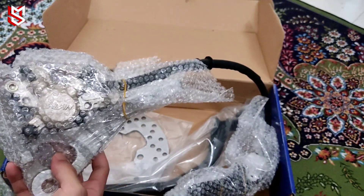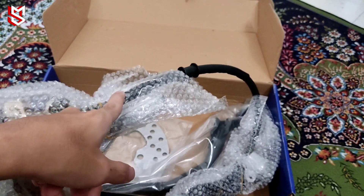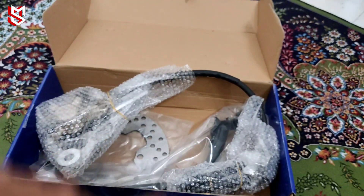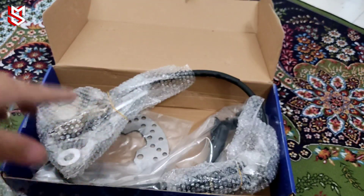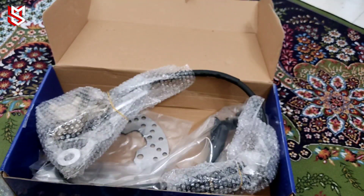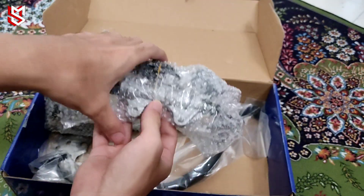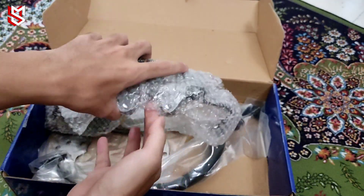So ya, nanti aku akan tunjuk lah. Yang ni nanti aku akan tukar hose, tengah hose. Sebab yang depan motor aku tu hose pun nak kena tukar sebab dah koyak lah. So tu nanti aku beli lah. Ni aku just buat review gitu lah.